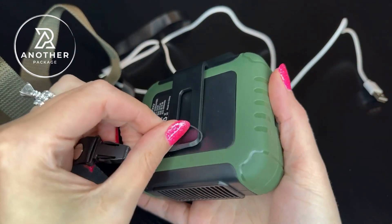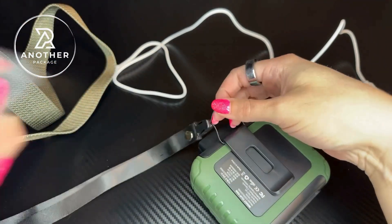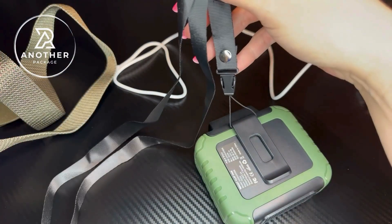I plan on hanging this on my saddle. You just put the lanyard through here, and if you wanted to tie it, you would take this and loop it right through to tighten everything up like this.